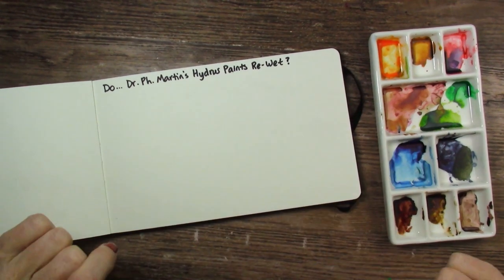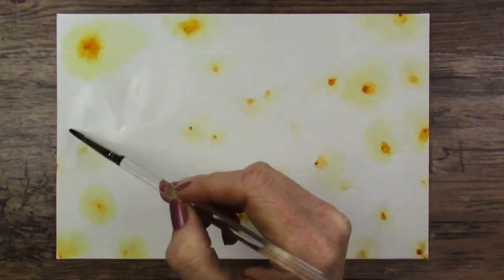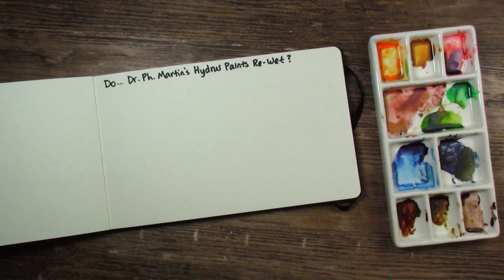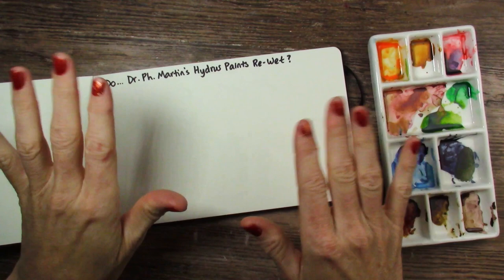Hello, everyone. I thought I would put out this little bonus video to see if these Dr. Ph. Martin's Hydrus paints actually re-wet. I live in Colorado and it's very dry here. I have a wood stove going with a fan back there all the time, at least in the winter, and a little electric heater under here. So it's super dry here. I finished painting with these on Monday. Today is Wednesday, so these have been sitting.